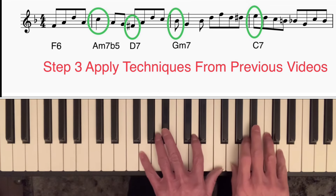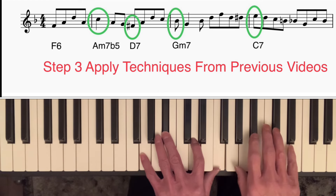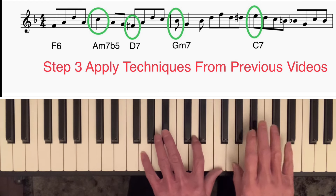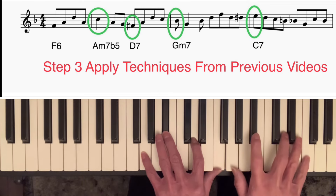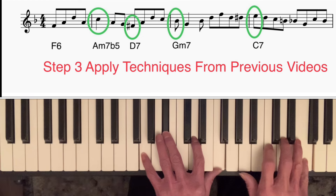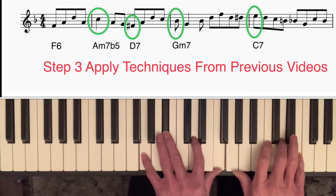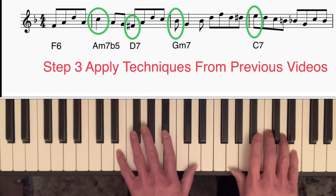I landed on the third of G minor 7, but instead of having a half note there, I played an eighth note followed by a quarter note on the root, going back to the third with another eighth note — in other words, I put a syncopated rhythm in. Then, instead of going up an ordinary arpeggio, I started off with the top two notes of the arpeggio — the fifth and the seventh — went back to the fifth, and then put a chromatic approach note, D sharp, taking me nicely to E, the third of the C7 chord.